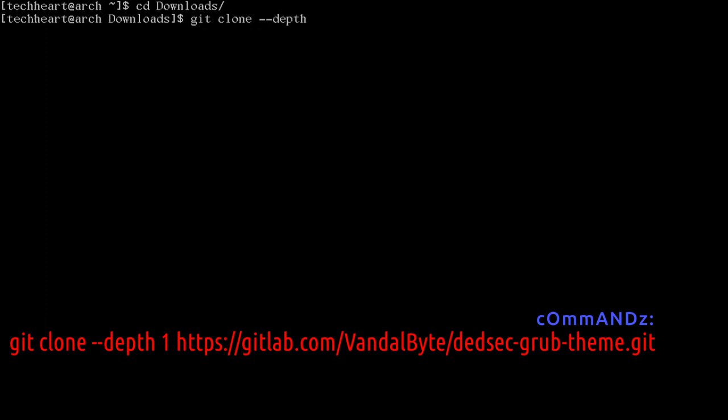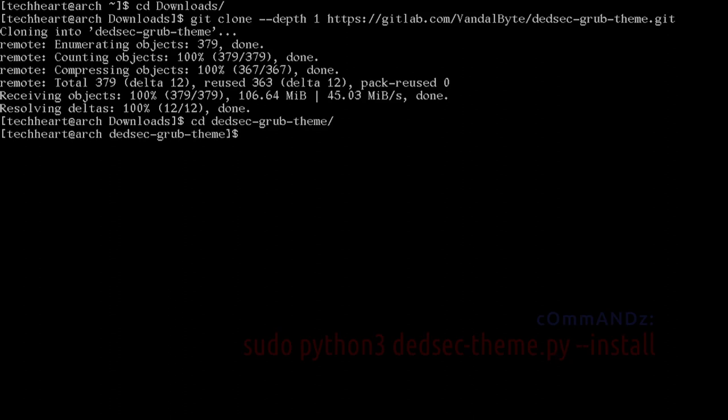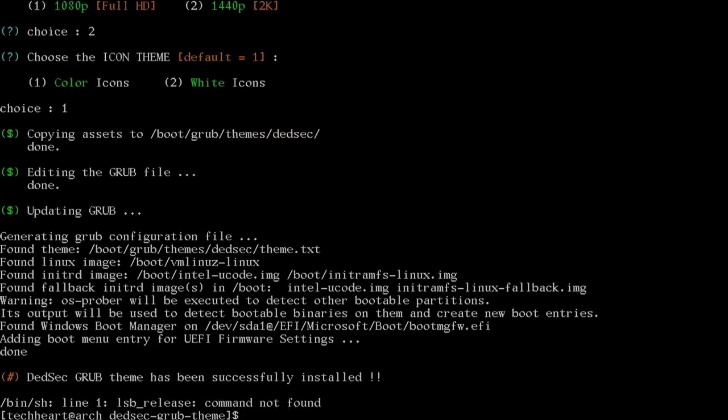Now we're going to get the Tech Heart sauce. Move into the Downloads directory and run: git clone --depth 1 https://gitlab.com/vandal-byte/deadsec-grub-theme.git. This is a wicked cool GRUB theme — you can pick from 12 different themes. cd into deadsec-grub-theme and run: sudo python3 deadsec_theme.py --install. We're going to pick the Spyware theme — option K. Select 1440p, select color icons, and it will install into GRUB.